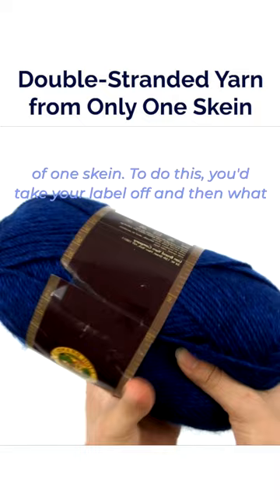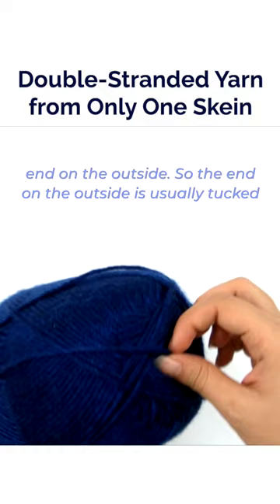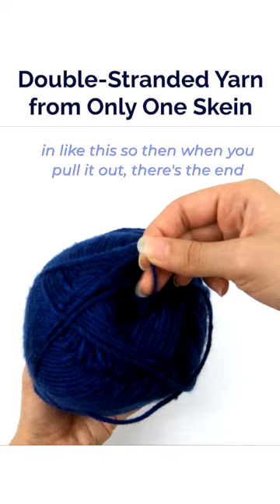To do this, you would take your label off. Then you're going to find the center pull end and the end on the outside. The end that's on the outside is usually tucked in like this. When you pull it out, there's the end from the outside — this one wraps around the outside of the skein.